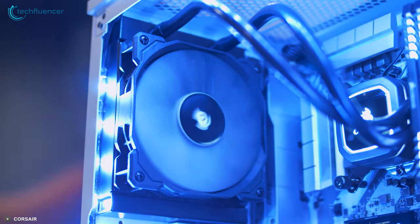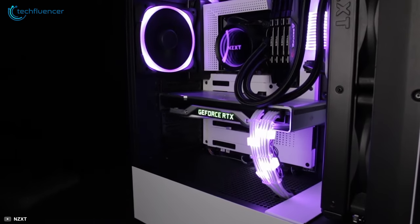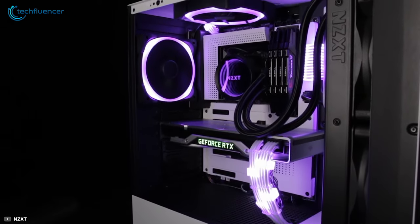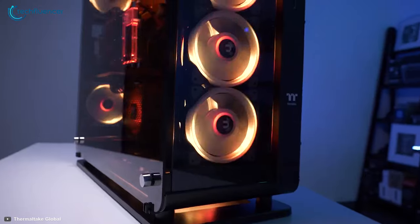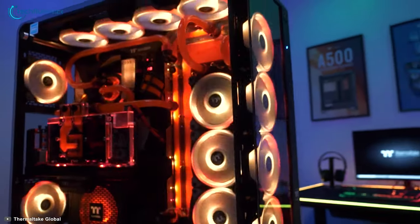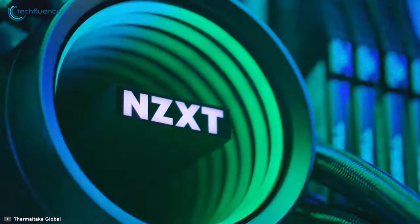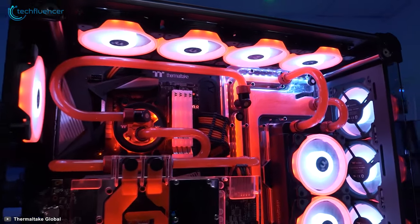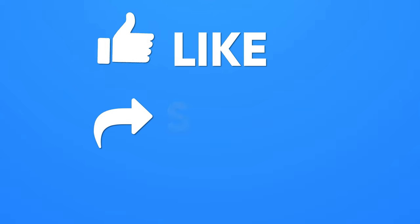If you are looking to enter the realm of water cooling, spending money on a good AIO is your best bet. You don't have to spend a lot of money and you can still get pretty decent performance. A custom loop is for people who are fully aware of how things work and know how to build them as well. And that is pretty much it for our breakdown of AIO and custom loop liquid cooling.